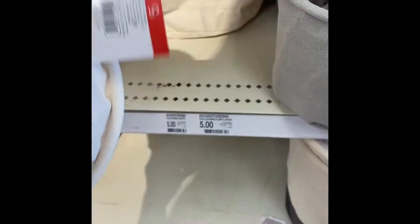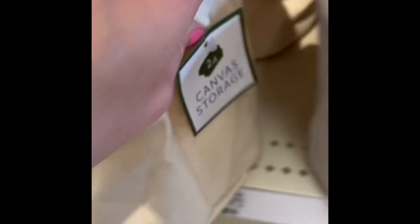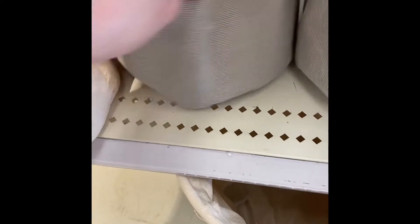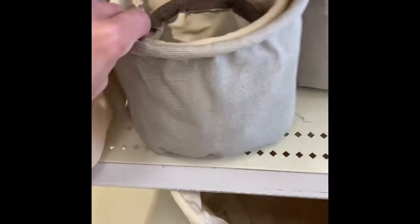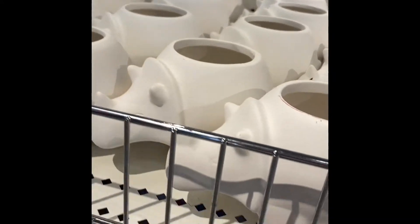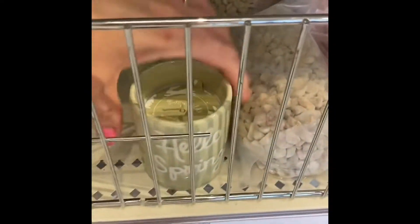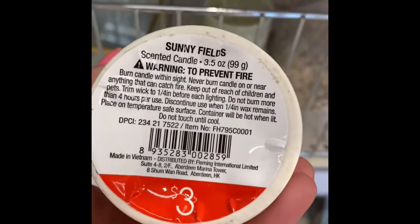I am doing a voiceover — unfortunately they had music playing. I do remember seeing these in my last video as well. Two count, and they are $5. So this one had three in it. Some of them were glossy and then some of them were matte. We have a candle right here — $3.